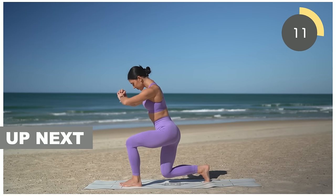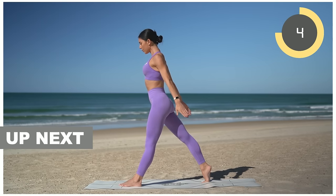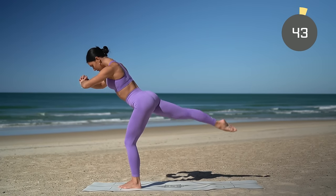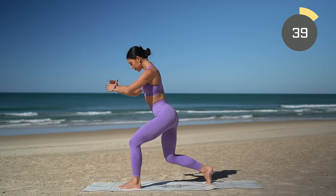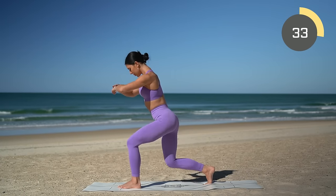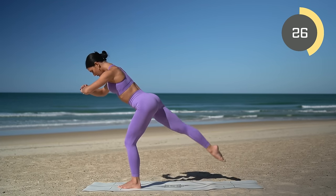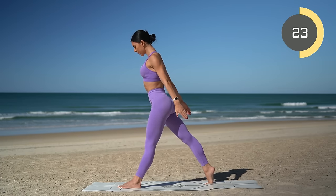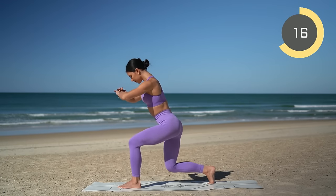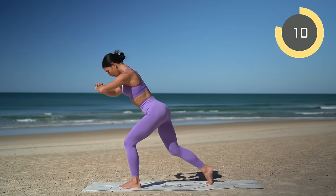Next exercise: we will take a lunge and then kick our back leg behind us and press up, starting with our left leg forward and our right leg back. Inhale as you lunge, exhale as you kick — inhale lunge, exhale press up. Make sure your left knee is stacked over your left ankle and that you're slightly hinged forward in your lunge — that way you'll feel a nice burn in your left glute. Keep your left knee nice and bent.